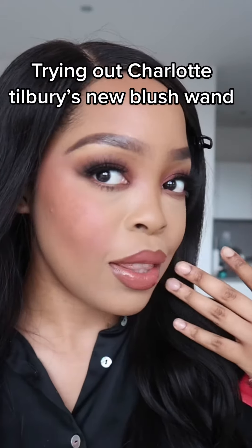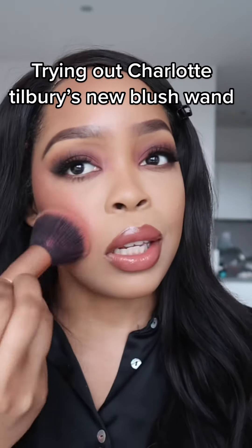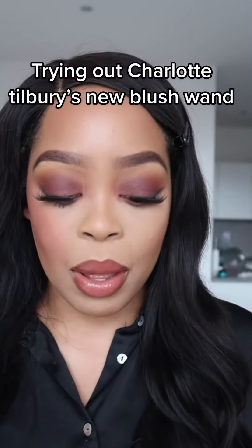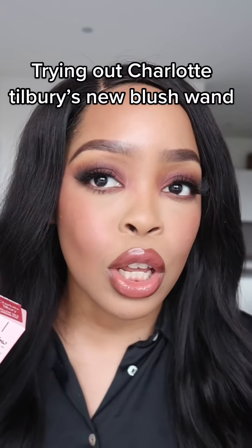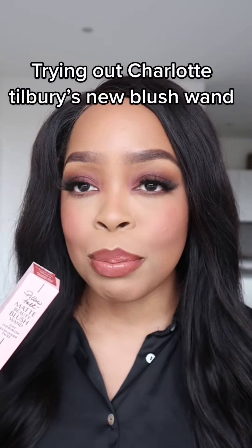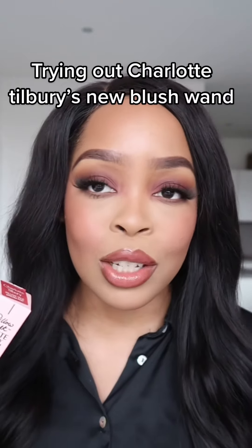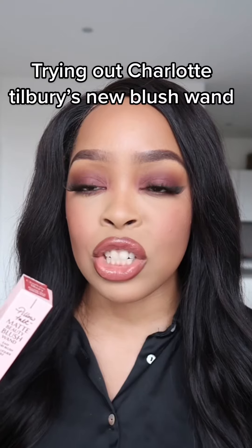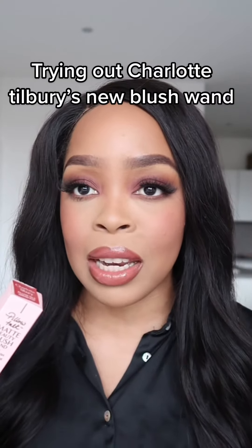So this is a before and this is an after. I think a little definitely goes a long way, so you don't need a lot of the blusher. This is the finished look trying out the new Beauty Blush wand from Charlotte Tilbury. I really love how it looks. I love the tone and the shade of this blush, and I definitely can say a little goes a long way.